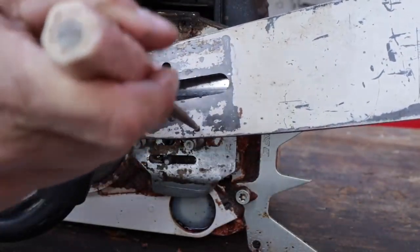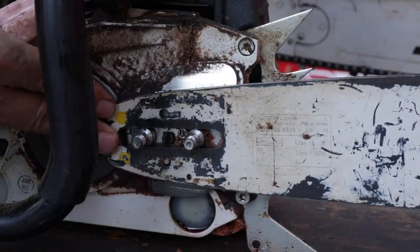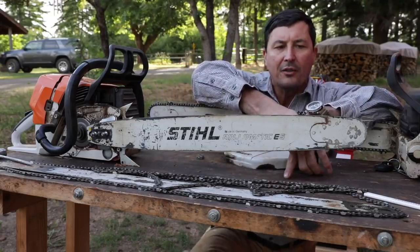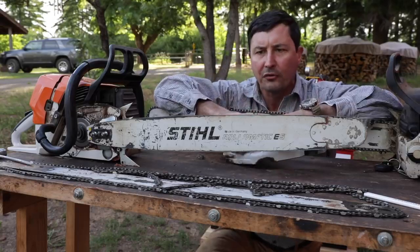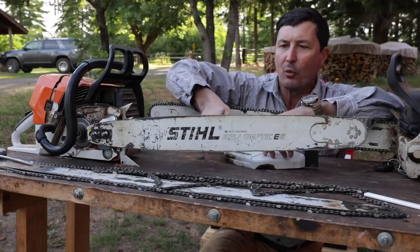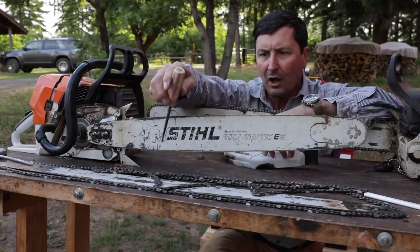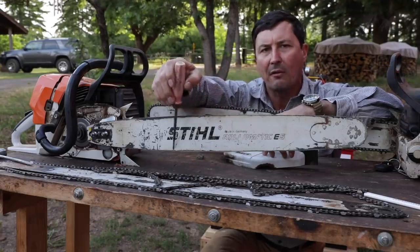The manufacturer has provided these and intended for us to flip this bar every time we file a chain. The reason why is the chain doesn't wear the bar evenly. How your bar is going to wear for most cutting is going to be towards the front and towards the bottom — that's where you're putting all of the force on the saw. If you're bucking firewood or limbing or doing different things, that's where the majority of the wear is going to be. If you look at a new bar when you buy it, oftentimes you'll get some discoloration or the paint will tend to wear off here soonest.